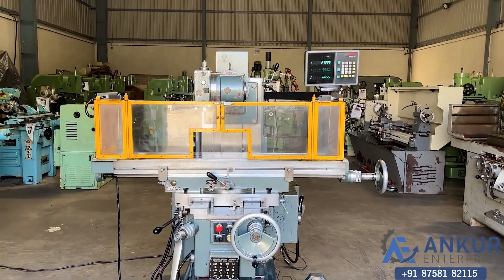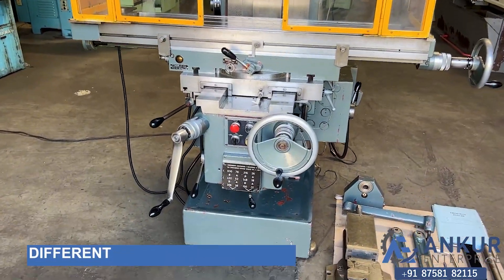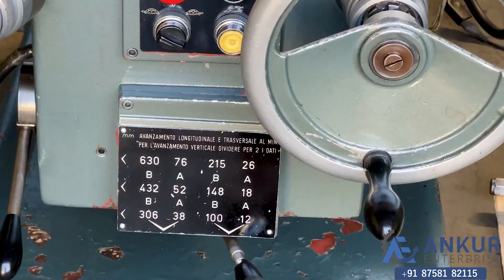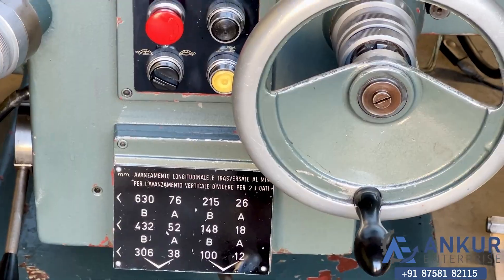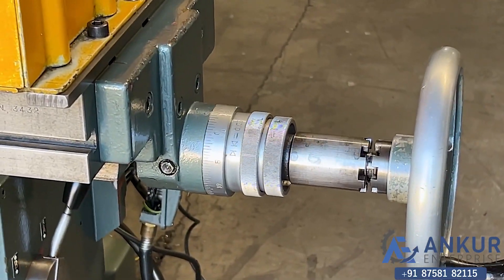Now we'll see the different feed rates of travel. The minimum feed rate is 12 mm per minute and the high is 630 mm per minute. Currently working at its minimum feed rate, that is 12 mm per minute.